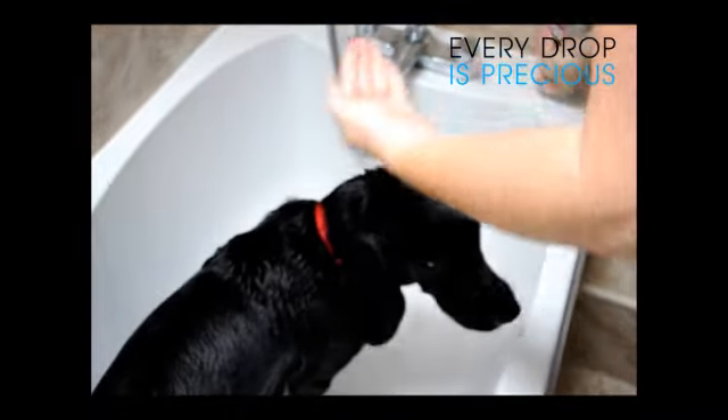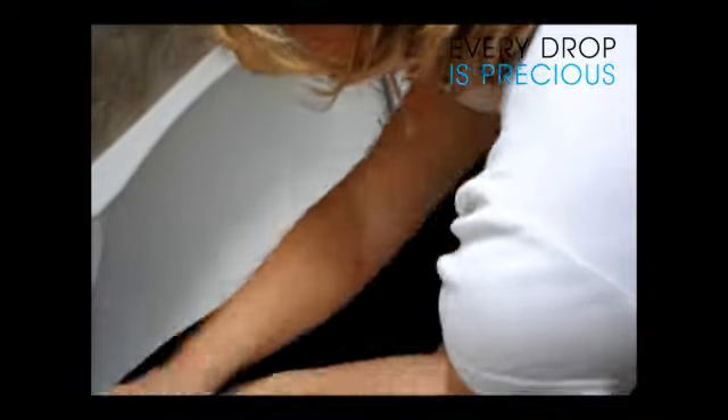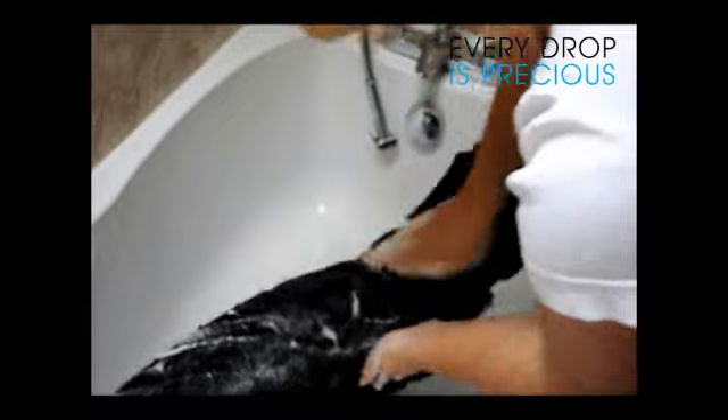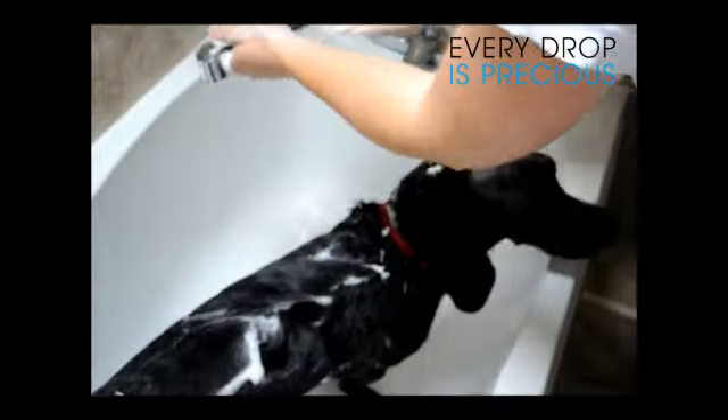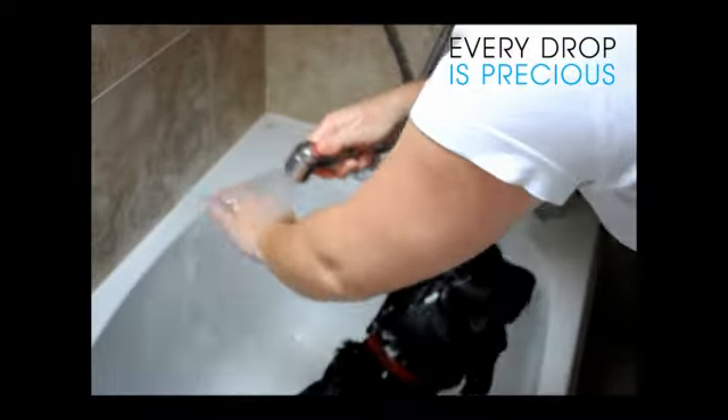Thanks Stella! It really is a great way to wash your pet indoors. It makes for easy, less mess, less stress pet washing — and it saves your water, which saves you money and energy.